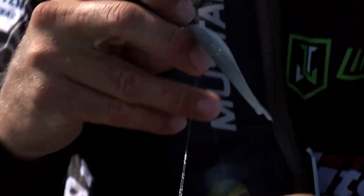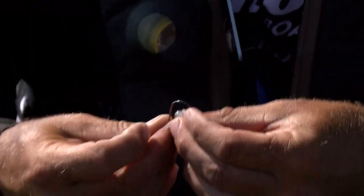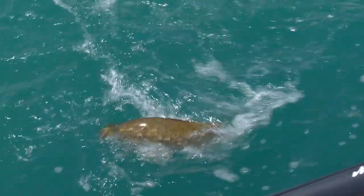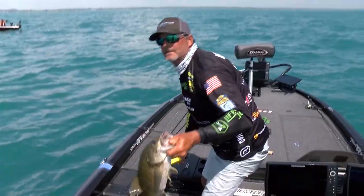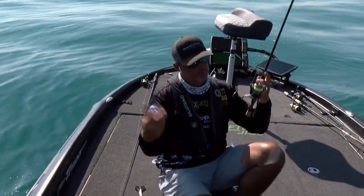Sometimes I'll rotate to an Arkansas Shiner color, but for the most part everything I've done this week has been on this bait. Even if it tears I'll just hook it in a different location and use it — so fantastic bait. It just mimics the baitfish swimming around out here and they eat it up.